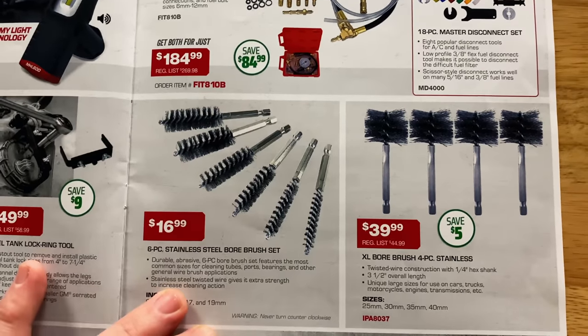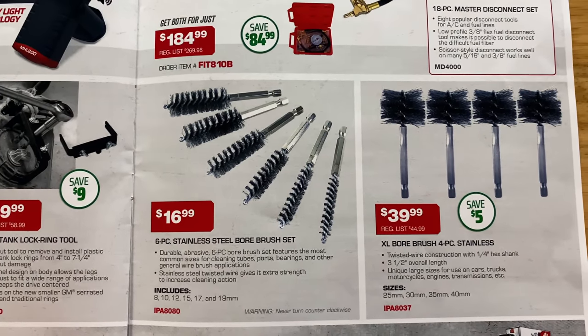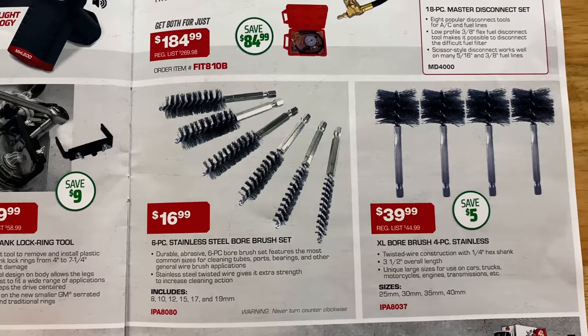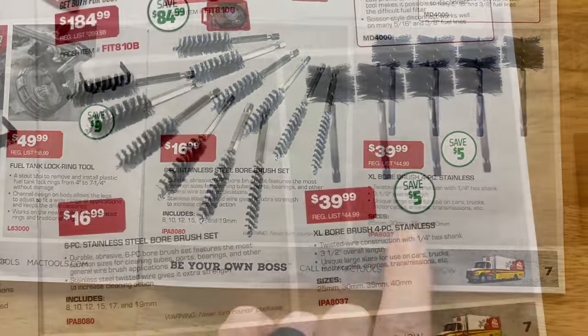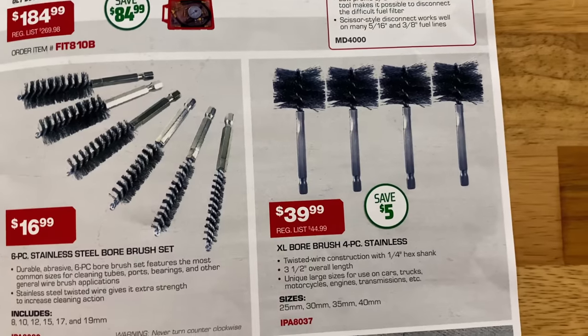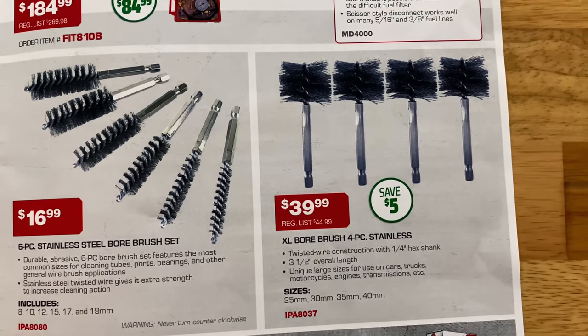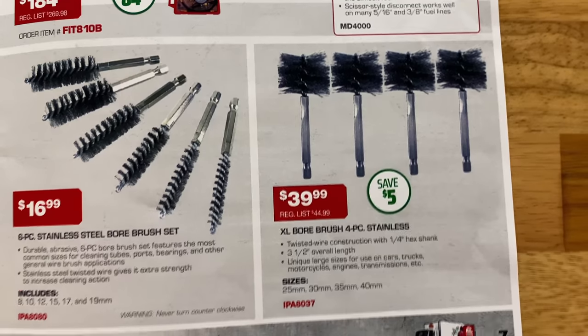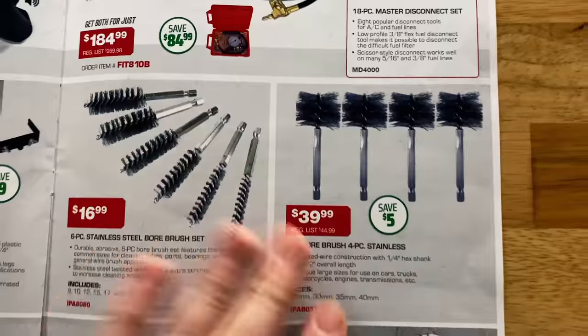If you need some stainless steel bore brushes, they've got a six-piece set for $16.99 — includes 8, 10, 12, 15, 17, and 19. And they have the extra-large bore brush four-piece stainless set for $39.99, saving $5 on those — it's a 25, 30, 35, and 40.